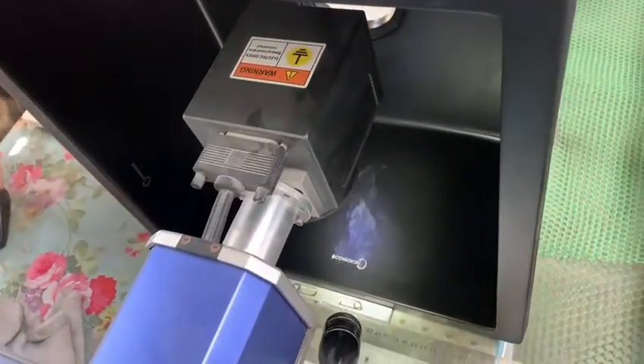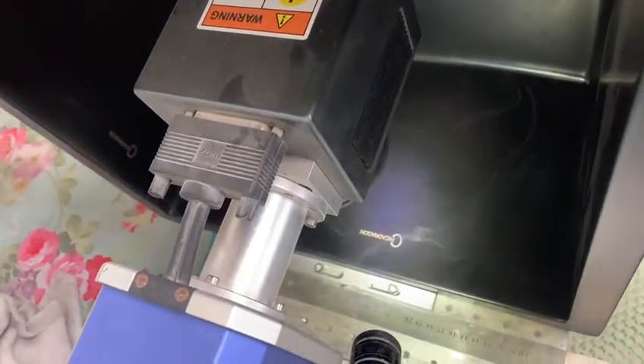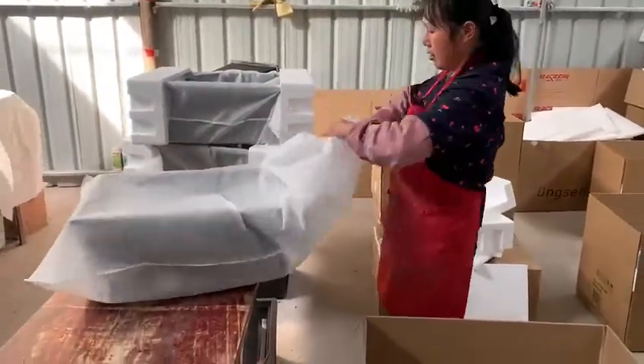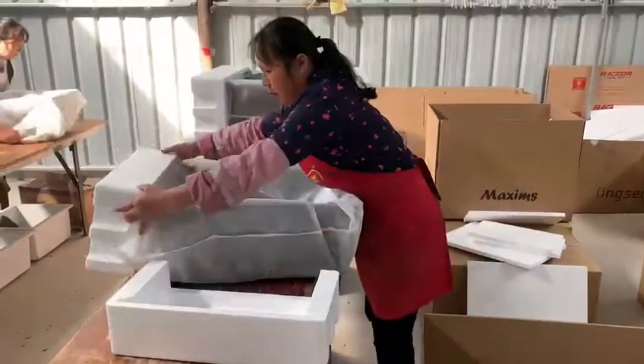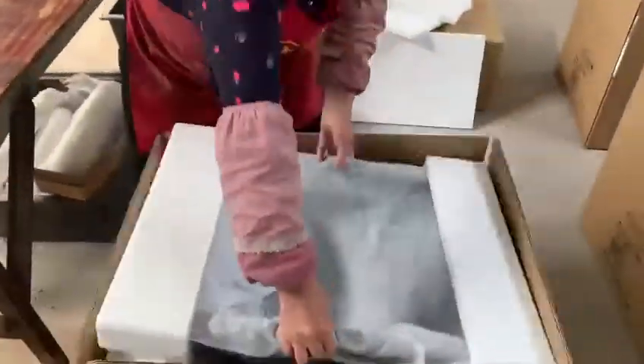We can make a custom logo with the laser printer as customers request. Each sink is packed in a non-woven fabric bag and well-protected at all corners to ensure anti-collision protection during shipping.